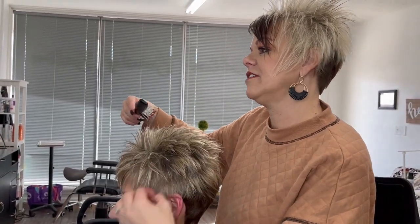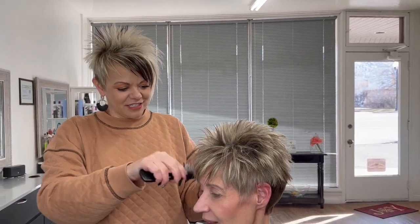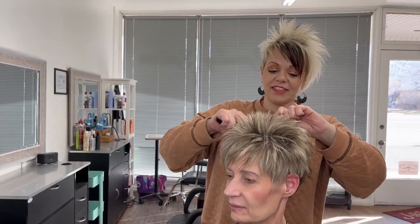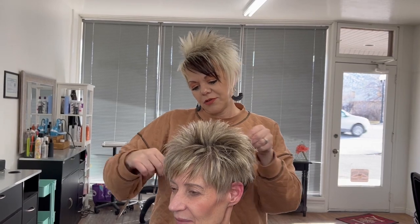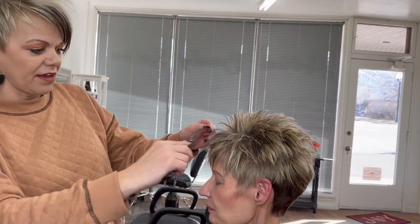How does it feel? It feels a lot better! You love it off your ears — I'm glad you said 'let's go up.' It doesn't work well with glasses; ladies have told me that when it's a little longer with glasses it pokes out. So with glasses, cutting up over the ear works for most everybody — I'm glad you brought that up.